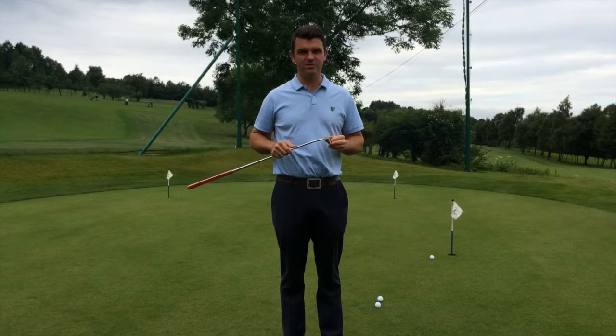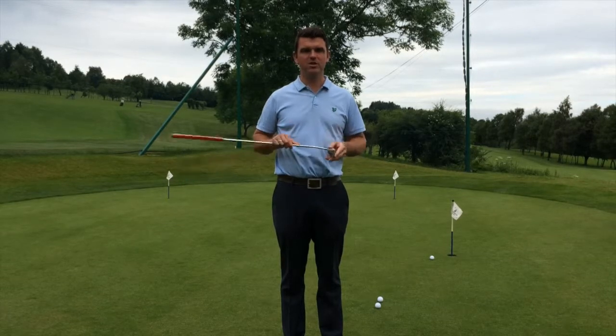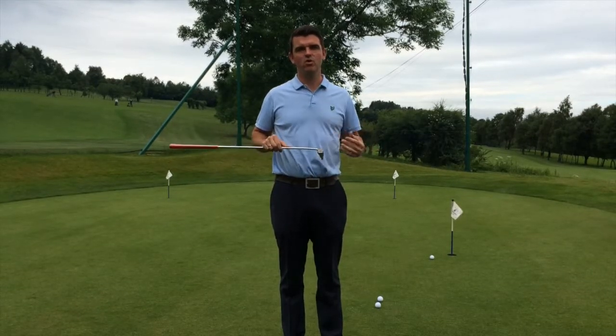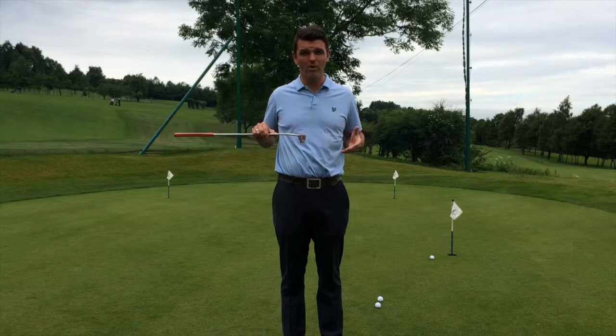Welcome to Green Bell Golf. This week we're going to be talking about how to achieve a level of consistency with your putting. Basically, people come into the shop and talk about how they hit one short, one long, and they just feel as if there's no confidence. I think that's partially due to the fact that they don't know where the ball is coming out, or they're not getting the ball coming out the same point of the face.